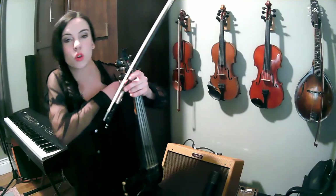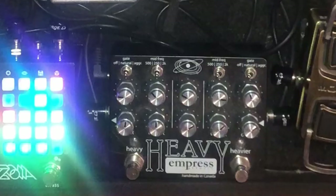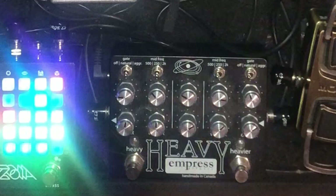Distortion is a huge part of my tone — I work a lot in heavy metal and hard rock. I present to you the Heavy by Empress FX. It has two sides: the heavy side and the heavier side. What's fantastic about this is that each side of the pedal, you can fully customize the EQ.